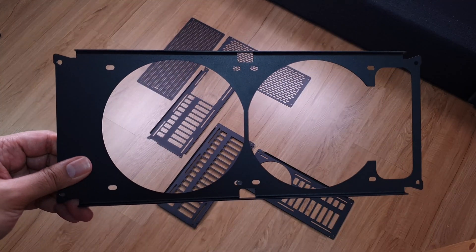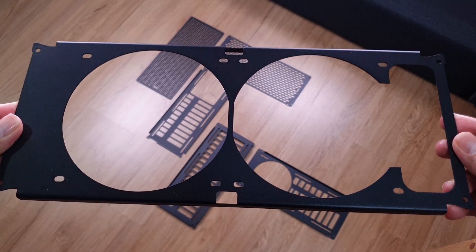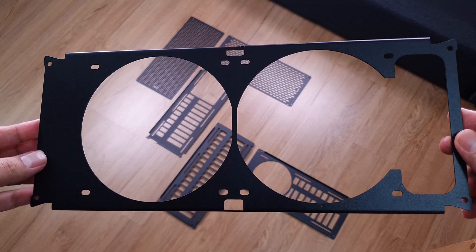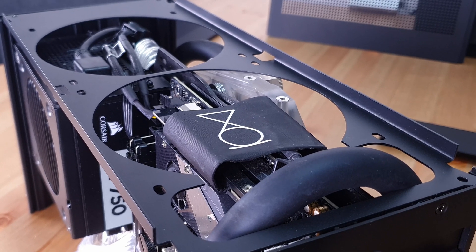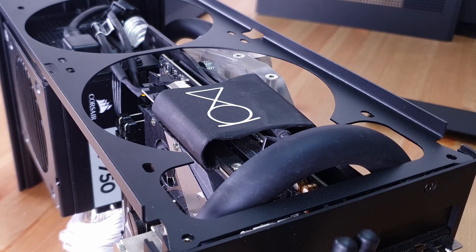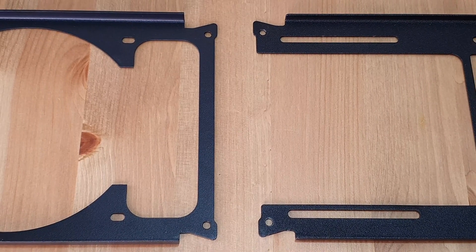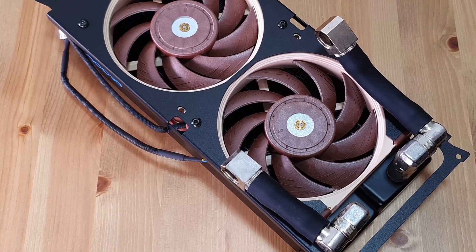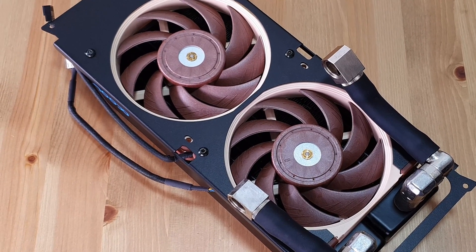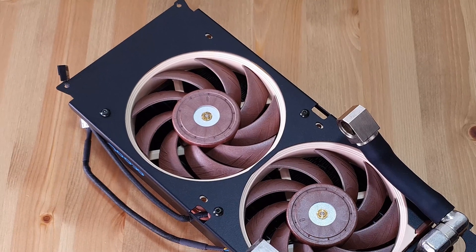Next up is the mount plate. This is going to replace the bracket that the radiator fans are mounted on, and just like the bottom plate it's got an opening so there's no obstruction to the airflow. I'm most excited about this piece but I'm concerned because there doesn't seem to be an opening for me to route the tubing above the spine, which is what I currently have in my build. When compared to the stock bracket, the side where you have the rad port is open-ended so there's a lot of room for the tubing to go through. I might need to change my tubing path before I could use this bracket.